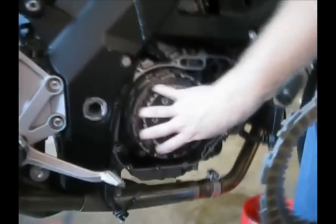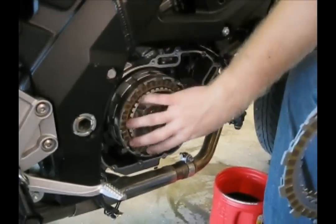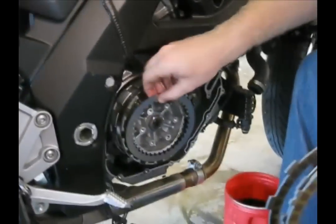Let me get something to set this down on — that's why I'm stalling. I look like a total noob here. I just don't want to suck up so much oil. Might take me a little bit of time, but I'll get there.